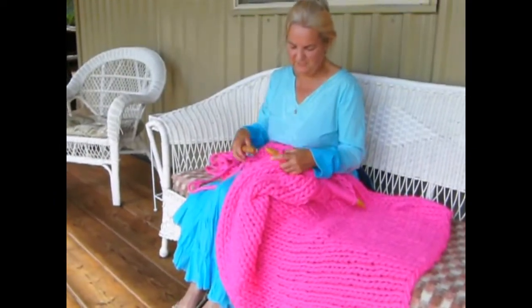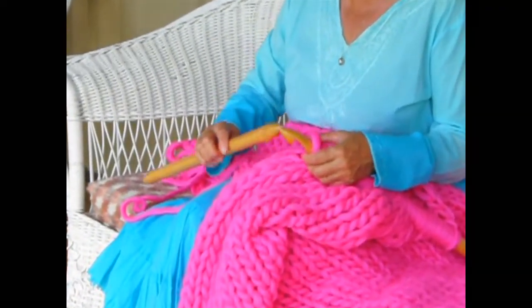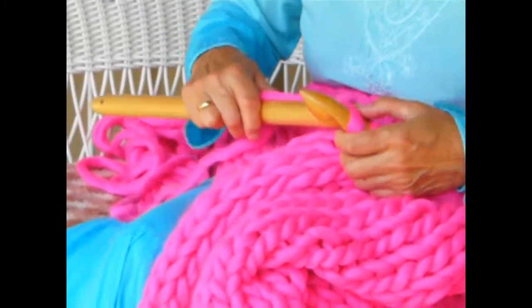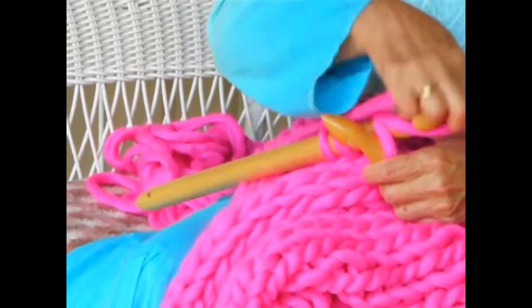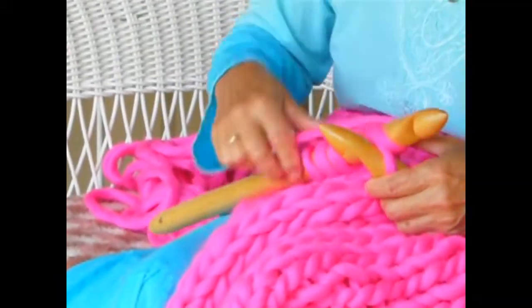I'll do a purl row just to show you. Remember, the left hook always faces away from you — let it do the work, don't let your wrist do the work. Because I'm purling, I will have the right hook also facing away. You see, I simply put it in and let the hook pull the yarn through the stitch and off. There's no wrist action whatsoever.